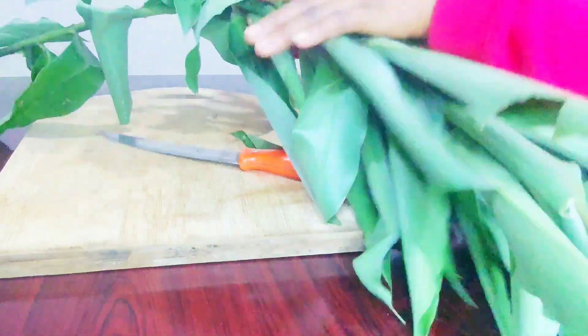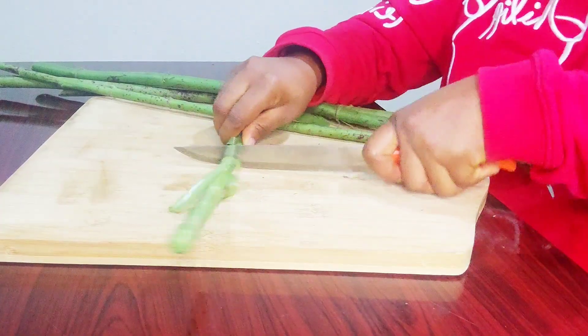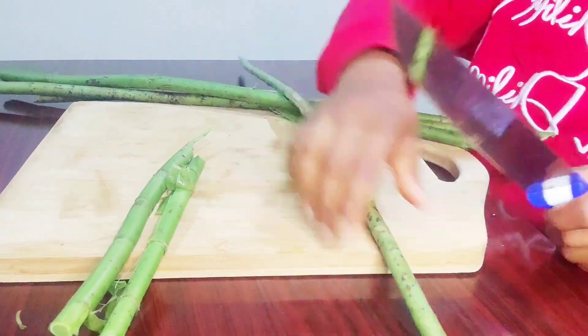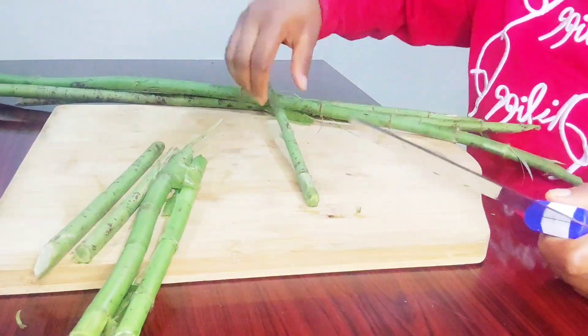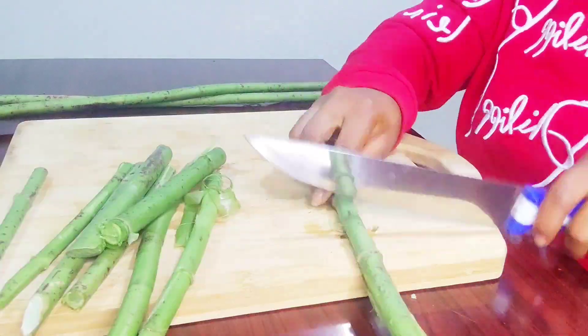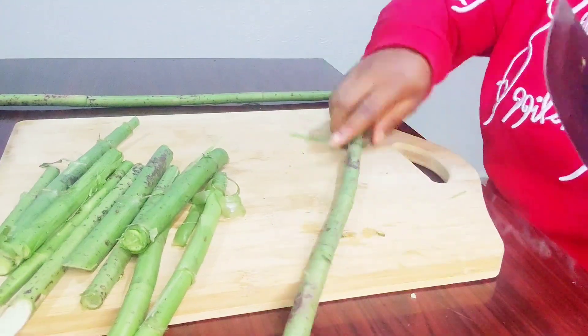Welcome back to my channel. In today's video I'll be sharing with you the health benefits of this insulin plant. It is also known as bush sugar cane or monkey sugar cane, and the scientific name of it is Costus igneus. You may see this plant in your farm or in your bush.